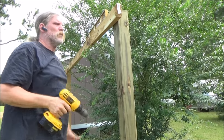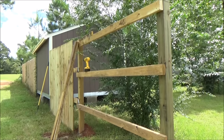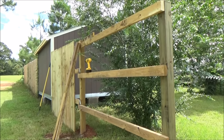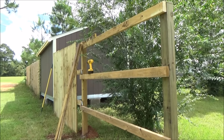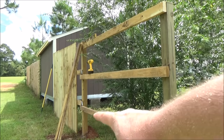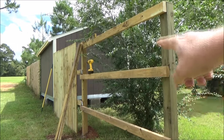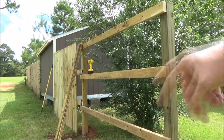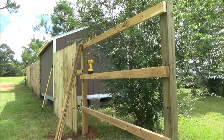Now we'll just do that with all the rest of them. There you can see — we started doing some pickets, a little bit of go fever. But you can see where we dropped down over here, got up underneath these two, kept the top the same, and then cut it off level because this is where the gate is going to go. But pretty much that's how we do it. If it helps you, cool.